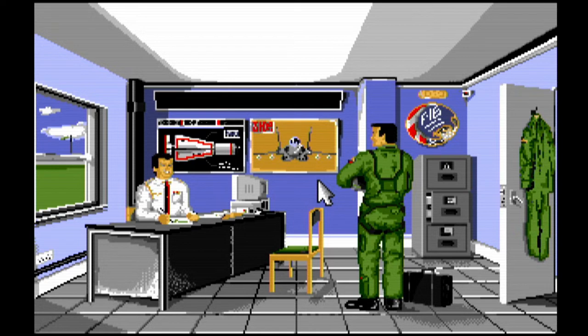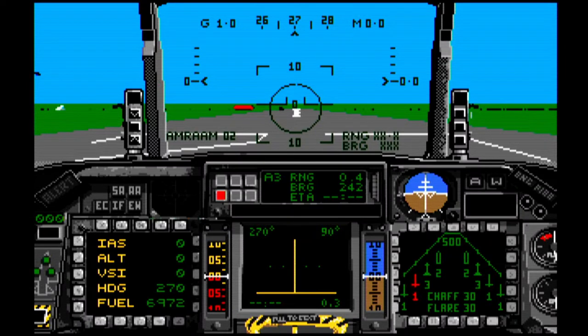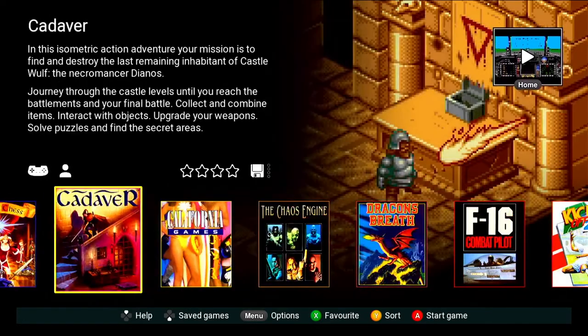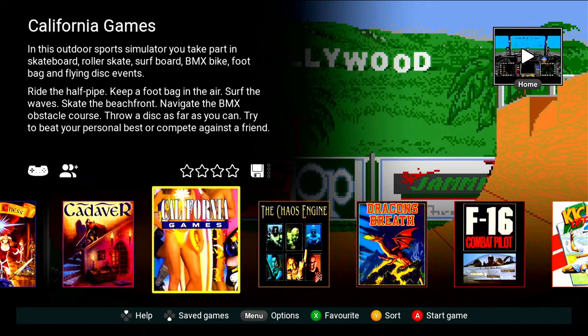Let's try F-16 Combat Pilot. It looks like it's got a mouse cursor, so we'll need the mouse. It's a bit weird how it just jumps into the game and you need the mouse for the menu. The Menu button brings up a keyboard. The Y button seems to do something but it selects your weapons. That seems to be a dead end — I'm guessing it's a keyboard and mouse thing.